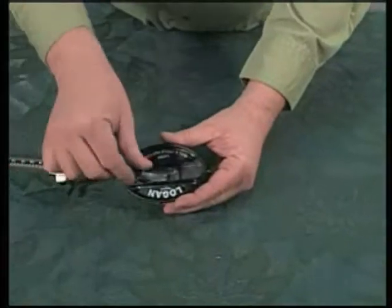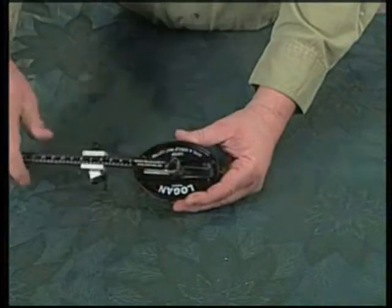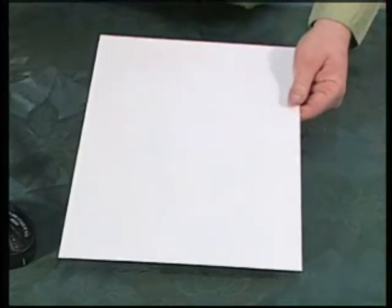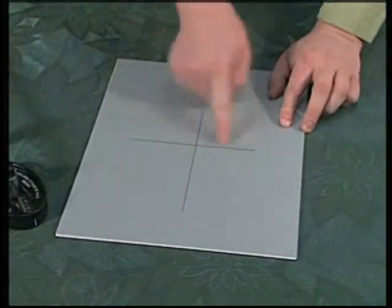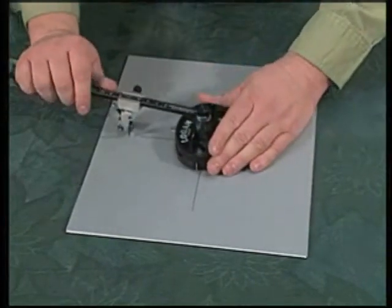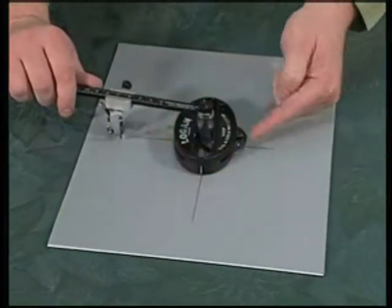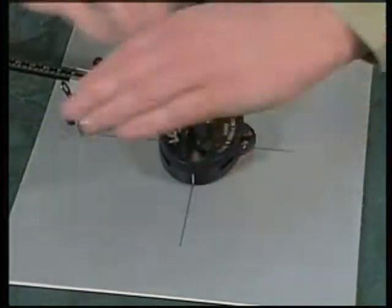To cut a circle, loosen the knob on the top of the post and slide the post to the dead center of the base of the oval cutter. Again, use a backing sheet and a pre-marked piece of mat board. Align the marks on the base with the crosshairs on the mat board and press the base in to insert the pins.